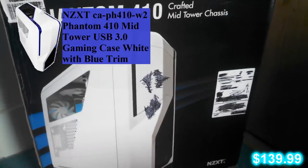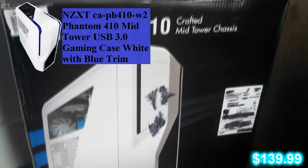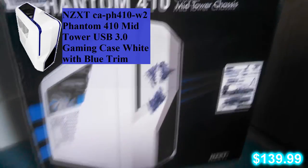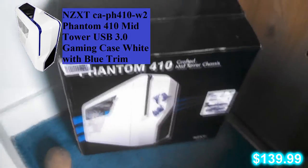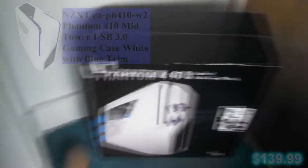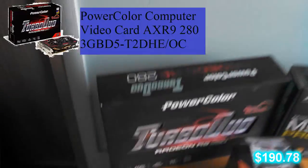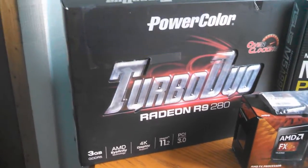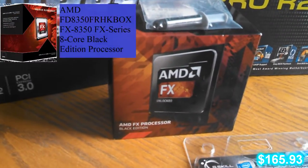We'll start over here with my big old NZXT Phantom 410. I was going to go with the Guardian, but it has fan controls and other things that I'd rather have. And it has an SD case, or SD holders inside of it. Now we got the Turbo Duo, Radeon R9 280, AMD FX processor here.